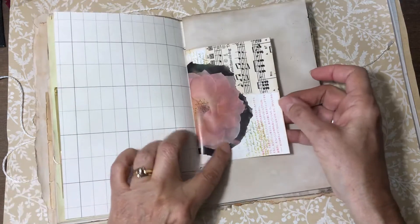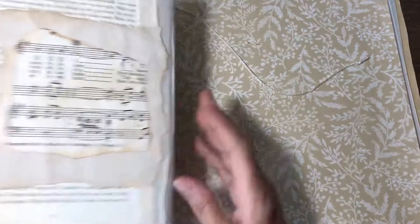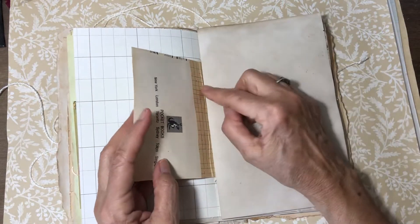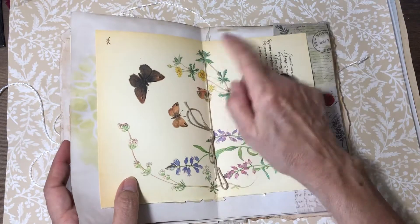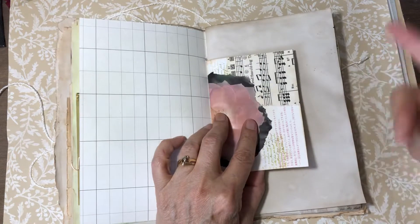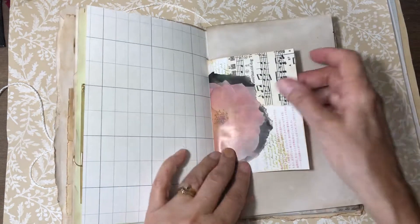And then this is another piece I did. Oh, I don't remember if I told you in the original video — this isn't a three-hole punch, it's just a two- or three-hole signature binding, whatever you call that.